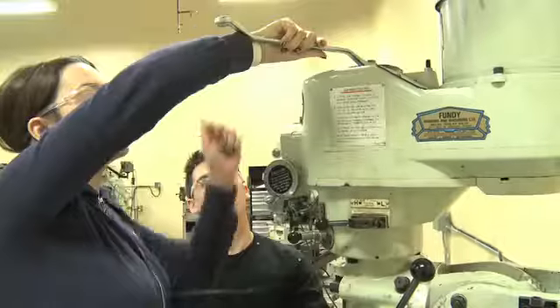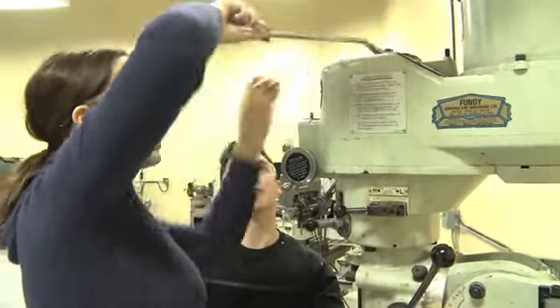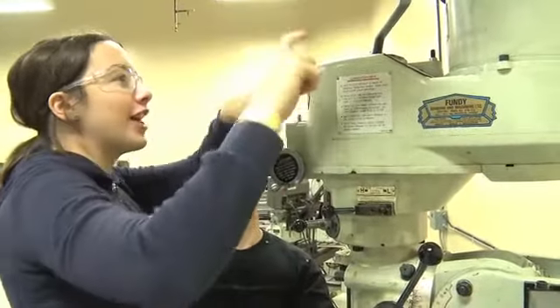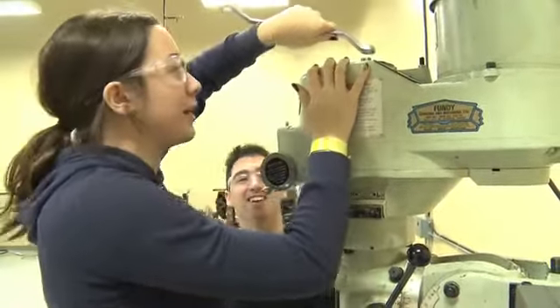So now we're gonna replace this cutter. Lefty loosey, righty tighty. The other way. Oops. The other loosey. So the left? The other righty. Is this right? Left, right. Oops. My bad. You didn't see that. We can edit that part out. We're almost there.